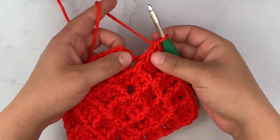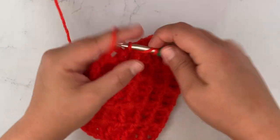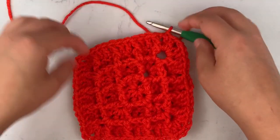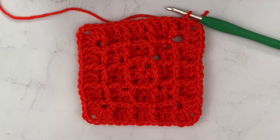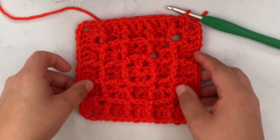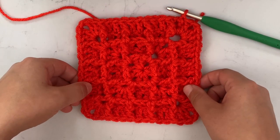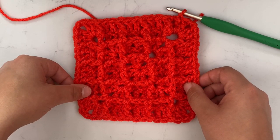In the last corner, work two double crochets, chain one, one double crochet, and slip stitch into the top of the chain three. That is row five, and you can see how it looks so much more like a waffle now. To keep growing your waffle stitch piece, just keep repeating rounds four and five for as many rounds as you want to get the size you need. I'll link the written instructions below. I hope y'all liked this tutorial — if you did, be sure to click subscribe and check out my blog for more tutorials and free crochet patterns. Happy crocheting!